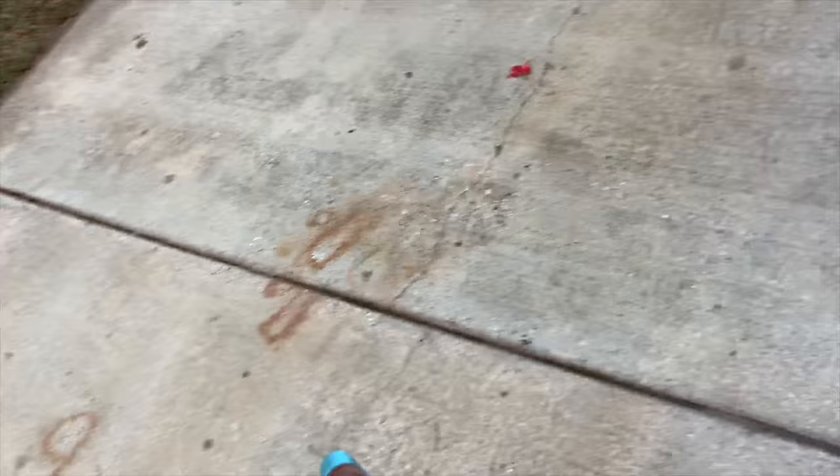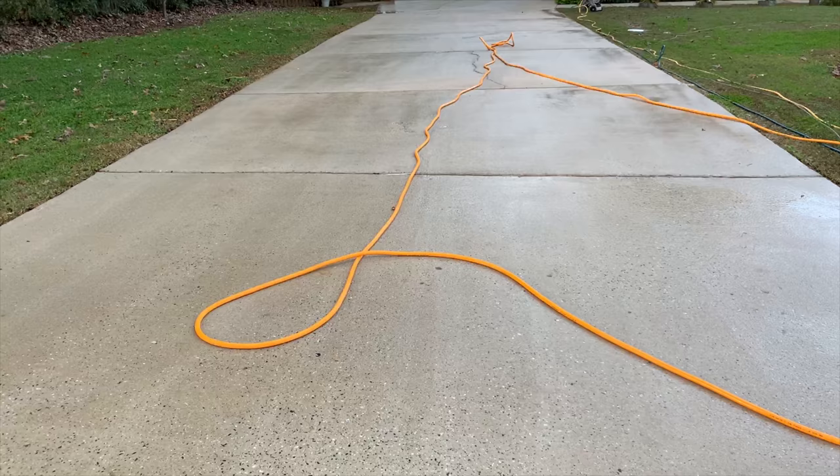I'm going to show you guys the whole driveway. Here's another section — we're not going to do the full rest of it since it was an upsell they didn't really care about, but you can see all these lines and this section is pretty dirty. Like I said, this is a result a lot of people get. I'm going to go ahead and apply the solution to this section and show you what it looks like after we post-treat it.